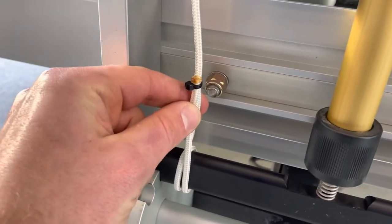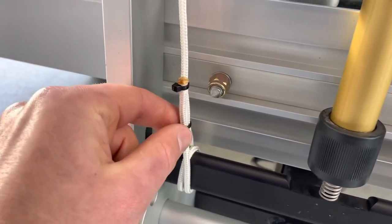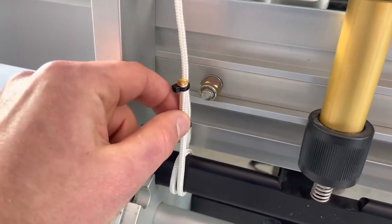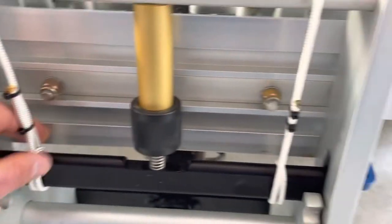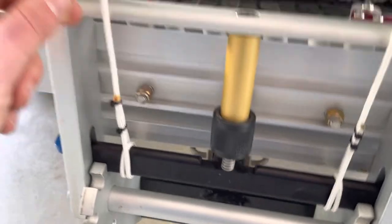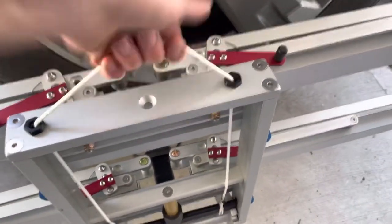I might actually add a third zip strap to give it a bit more grab, but so far this has been working really well. Wrapping around twice means there isn't too much pulling force on the zip straps. And if I want to add an add-on later or take the rope off, it's really just a matter of cutting a couple of zip straps — so it's easily removable, no knots needed.